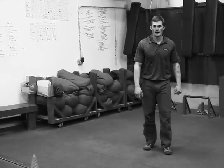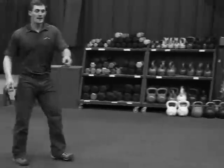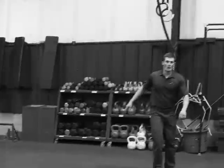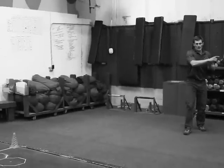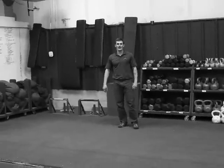When you're setting up the cones, the cones are going to be placed at 20 feet, and then from the first cone, 40 feet. So you'll run one sprint, 20 feet back, 40 feet back, and that's one rep.